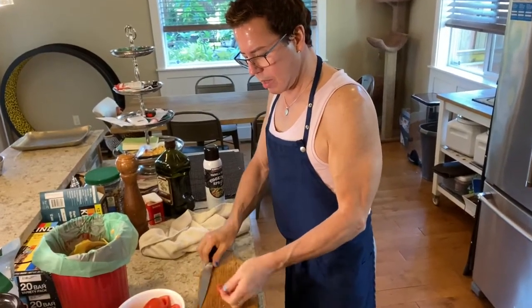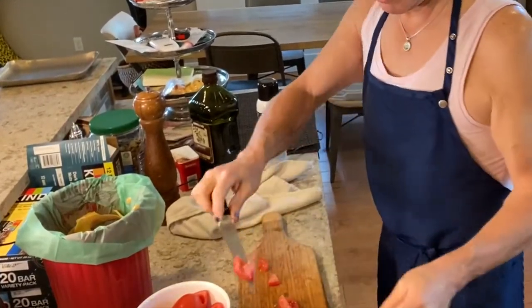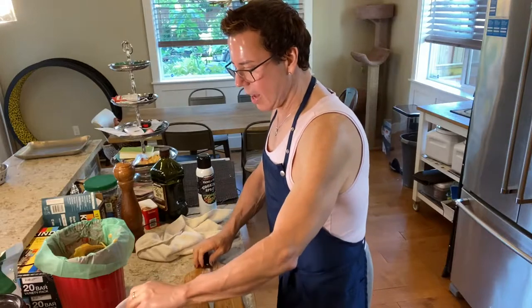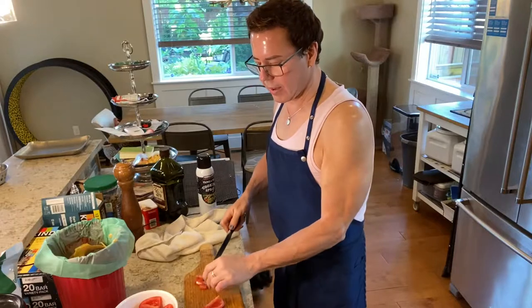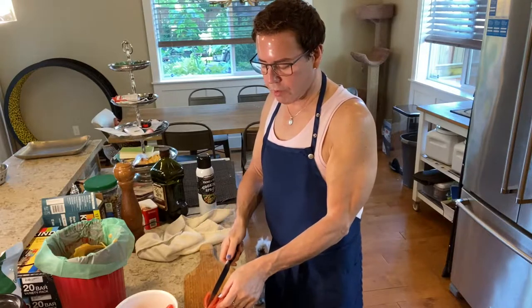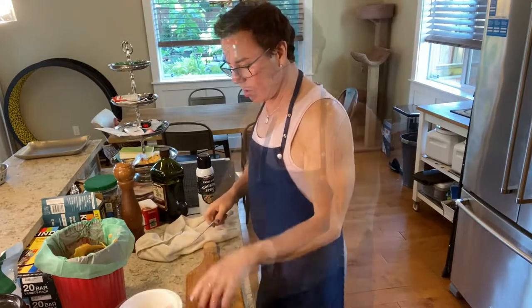I cut the tomatoes about a quarter of an inch thick — whatever size you want. Matthew likes tomatoes cut this way too. His family has a history of colon cancer, so we eat tomatoes like this. As we get older, we have to think about what we can do to support our health, use good cooking methods, and preserve all the nutrients in our food.